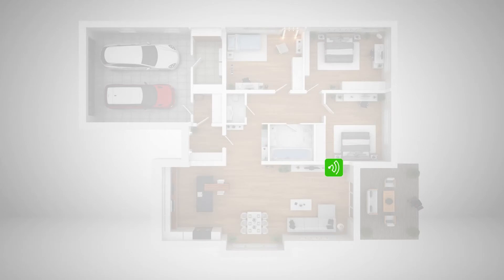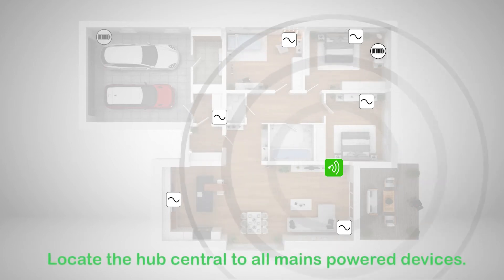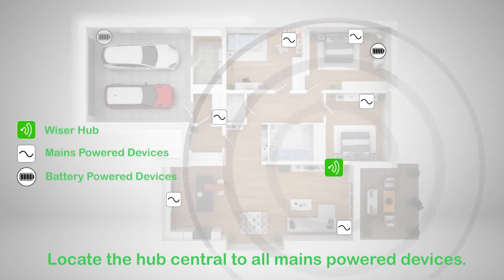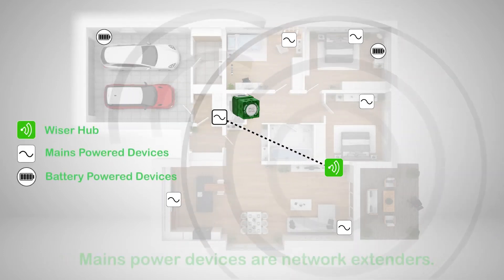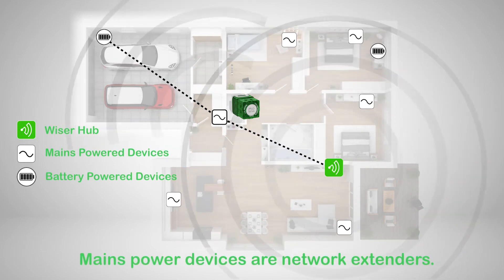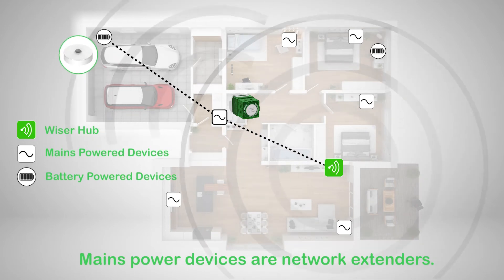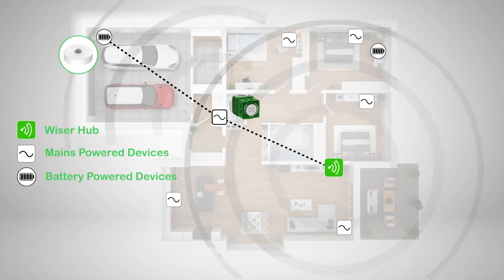The ideal location for the hub is determined by the layout of the building where the system is installed and the location of other devices in the system. It is most important to locate the hub as central as possible to the area occupied by all mains powered devices such as switches and dimmers. All mains powered devices will act as system network extenders, meaning other devices can still communicate with the hub via the mains powered devices even if far away.